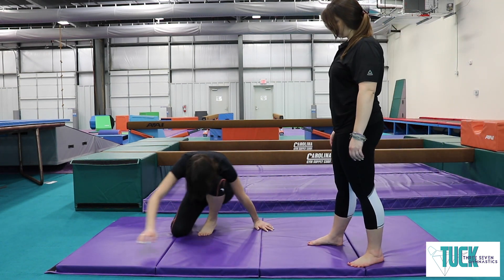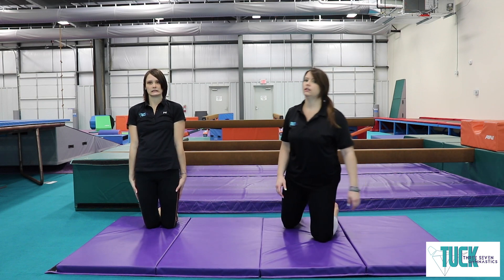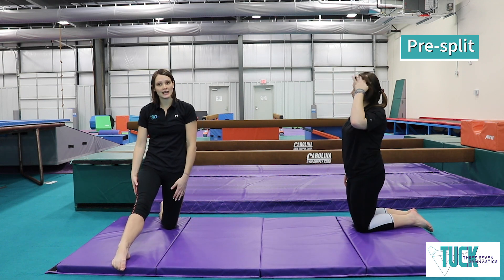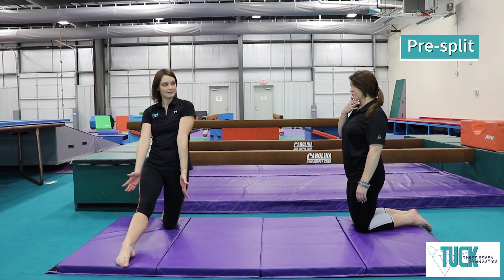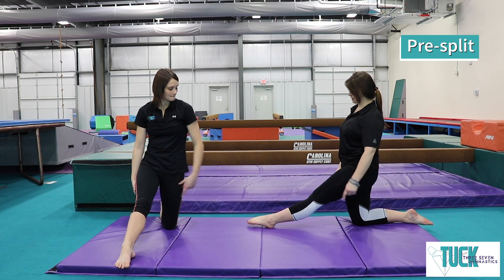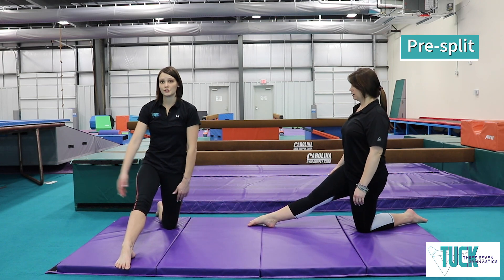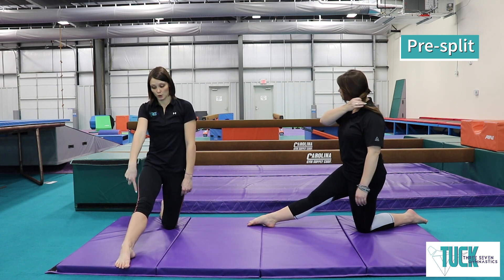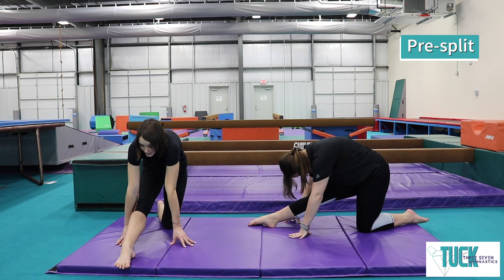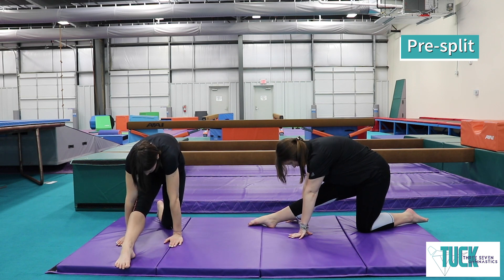Let's work on some splits. We start on our pre-split — go up on your knees and put one foot in front, nice and straight, right in front of you. Stand up tall and make sure your bottom knee stays up. Once your leg is straight and in front of you, we're going to move our nose to our knee without moving our foot — just lean forward as far as you can. If you can't reach your knee, that's okay; keep that front leg nice and straight. Count to 5: 1, 2, 3, 4, 5.